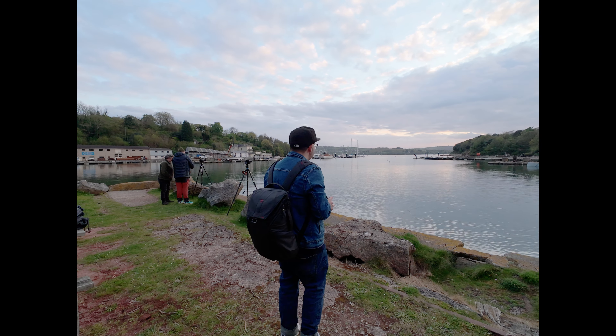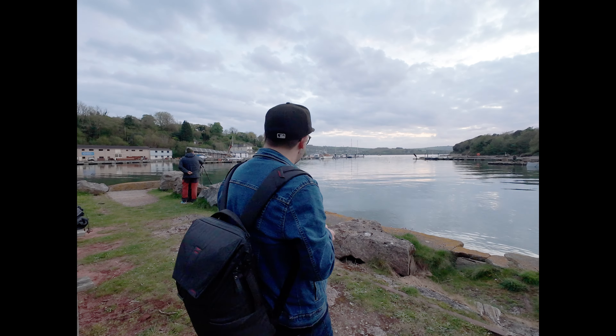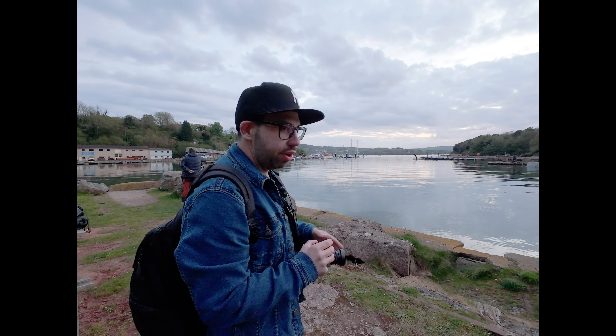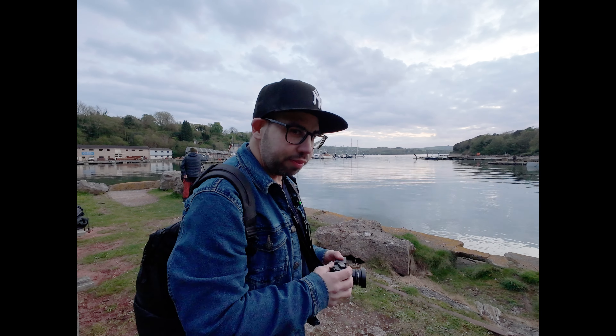All I need to do now is go into Lightroom and add one of those sky replacements to make it look like a proper sunset. Mr. Doug doesn't like it, but we're going to do it — we're going to add some artificial intelligence to these images and make it look like we're in the most gorgeous sunset in the world. No, not really — it is what it is.